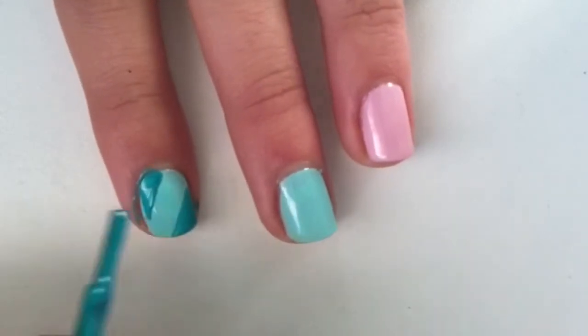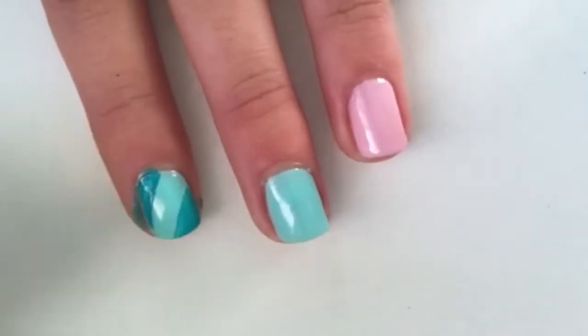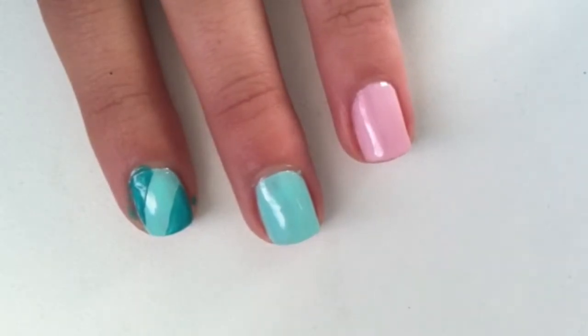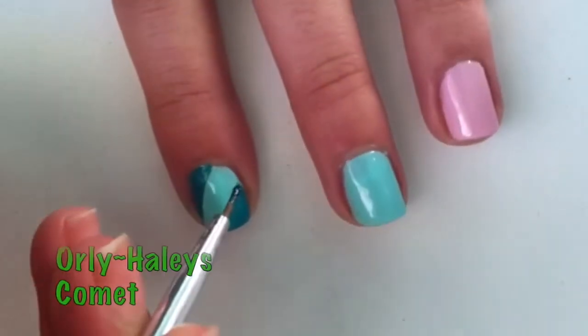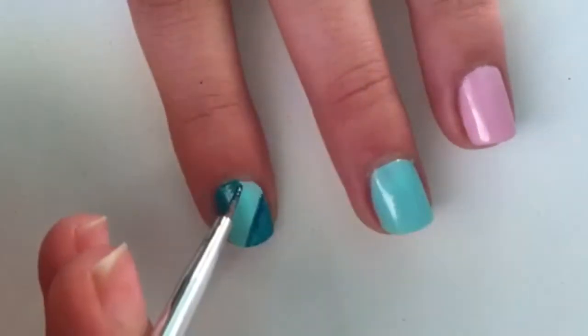You're just going to outline the ends of the nails like I'm doing here. It can get really messy with your brush, so you could always go in with a nail polish remover and cotton bud to clean it up, or just swipe it away quickly before it leaves a stain. It's also harder to get the edges, so you could take your dotting tool and apply it to the parts that didn't get filled.